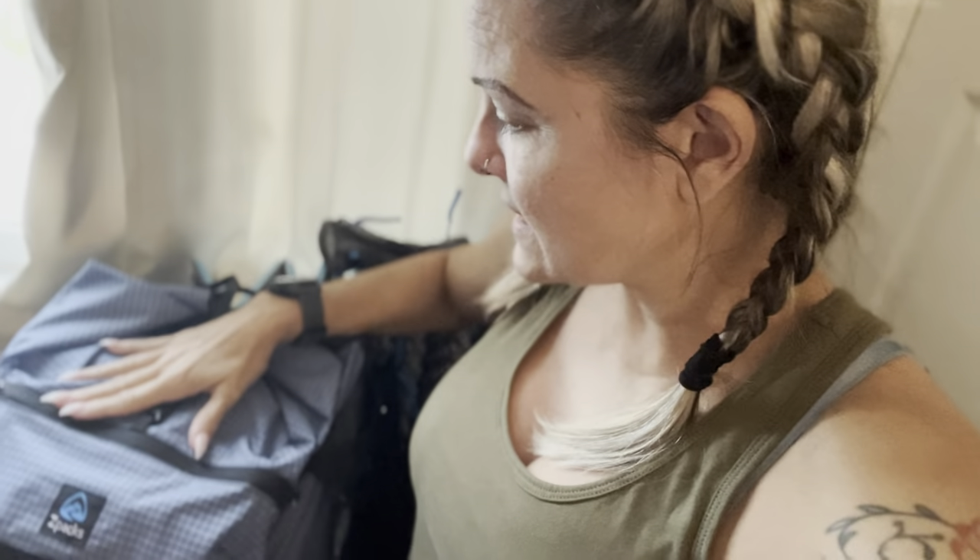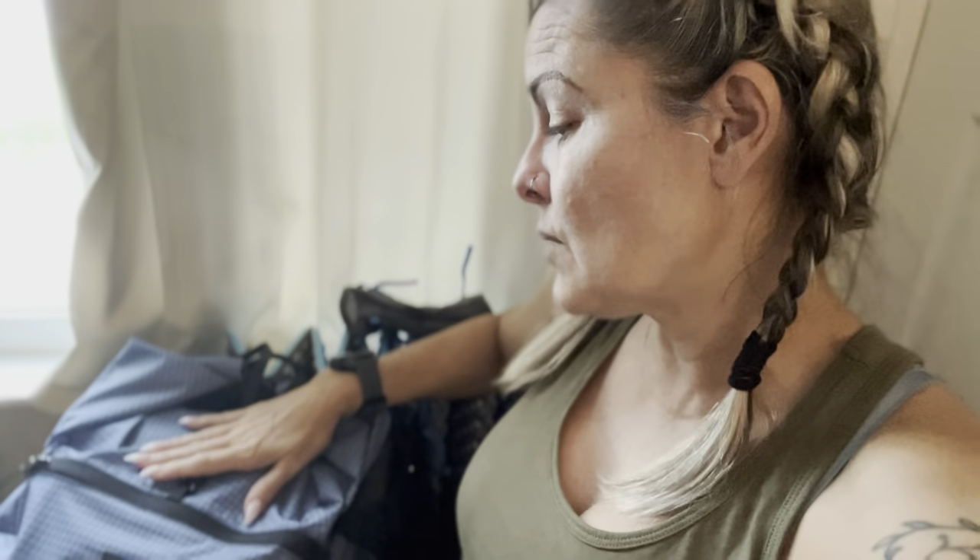Take three. Here is my Z-Packs Arc Haul Zip 64-liter backpack. I believe it's slate blue — I wanted black, but black was all sold out. They also had an orange, I think they had green, and this is the blue one. I really like it.